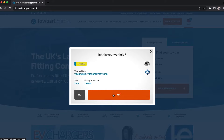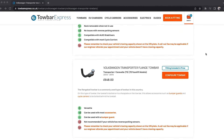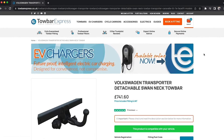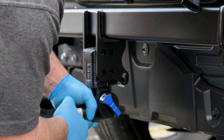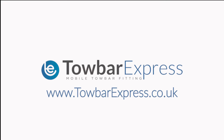Select from a range of tow bars that are compatible for your specific vehicle and model, and choose the date, time and fitment location convenient for you. Once your booking is confirmed by the customer service team, an engineer will arrive within the allocated time slot to complete your installation. Head to www.towbarexpress.co.uk to begin your towing journey today. Bye.